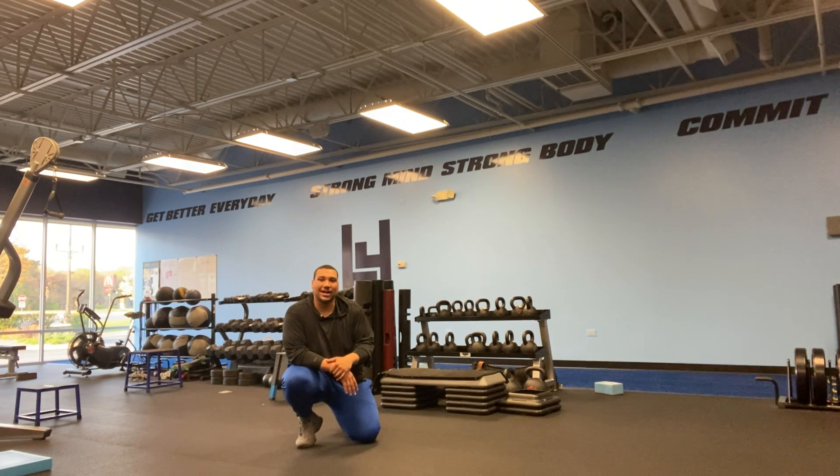Hey everybody, Coach Apollo here. I'm going to be taking you guys through a ladder cardio conditioning workout that you can do in the confines of your own home, with your own body weight.